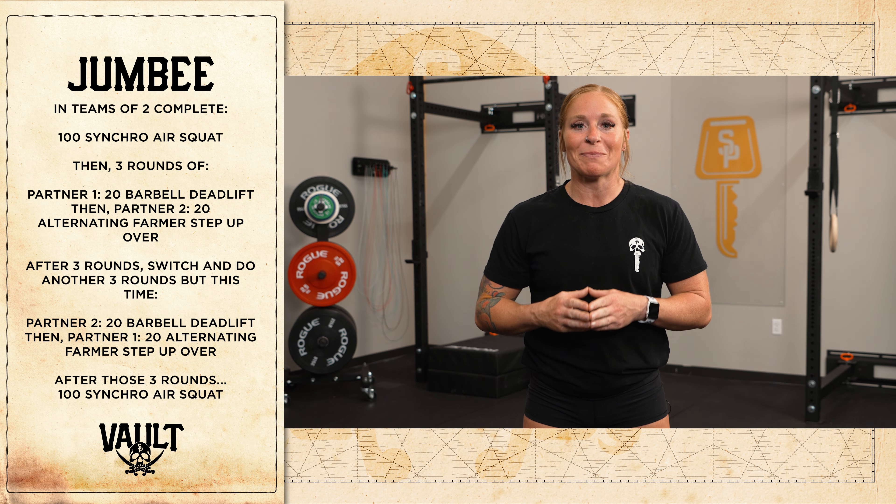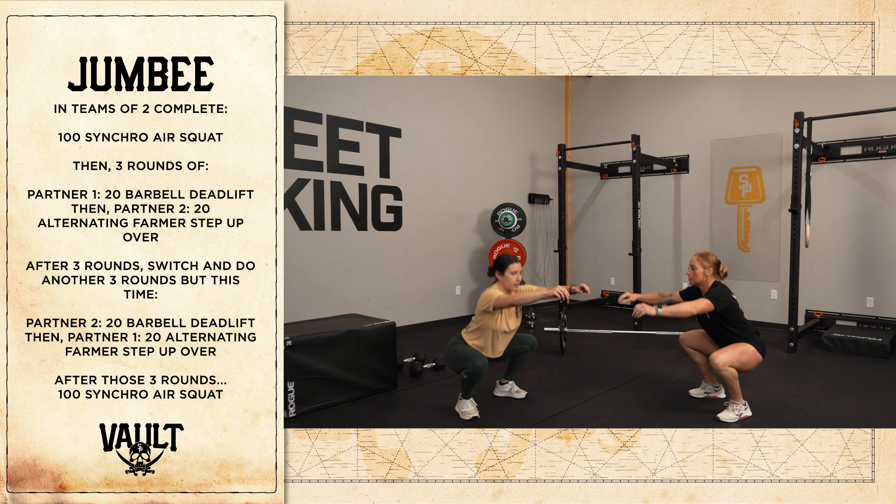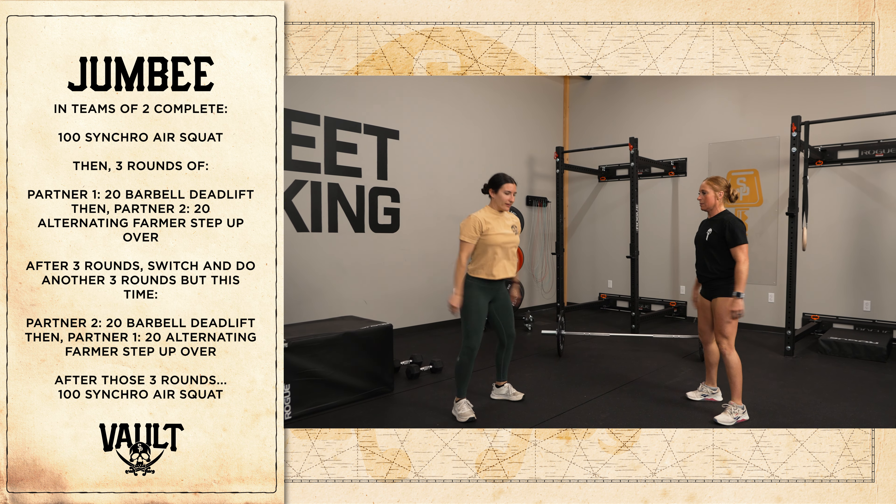Welcome to week 22 of the Street Parking Vault. The team version of Jumbee is 100 synchro air squats followed by three rounds.